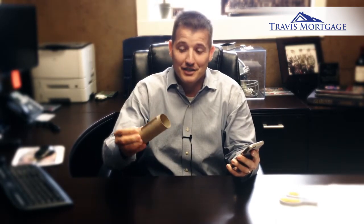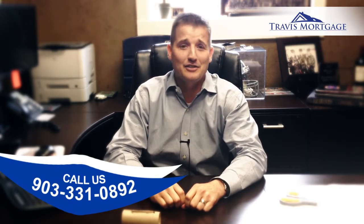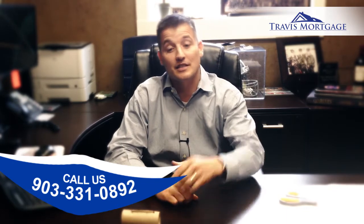Simple strategies, simple tips — things like this. I hope you enjoy these tips. And if by chance you know of somebody looking to buy, sell, or refinance a property and they want to get the process rolling, they can certainly give our office a call at 903-331-0892. We're here to help any way that we can. We appreciate your business. Feel free to comment below, and we'll enter you into a drawing for next week's $25 gift card giveaway.